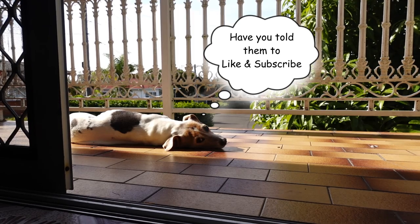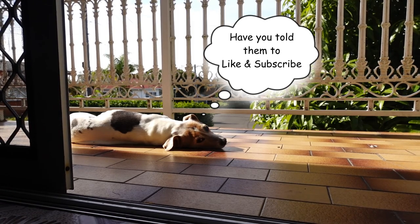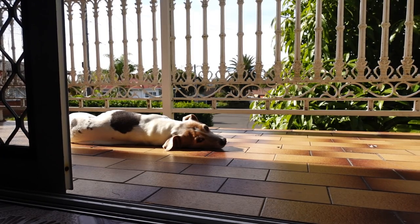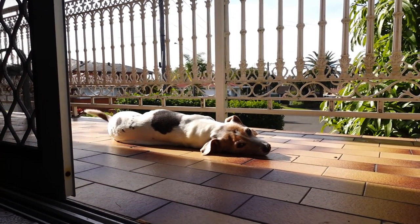Jerry, you're not going to help me with my focus stacking - you're just catching some sun with your little tail going.